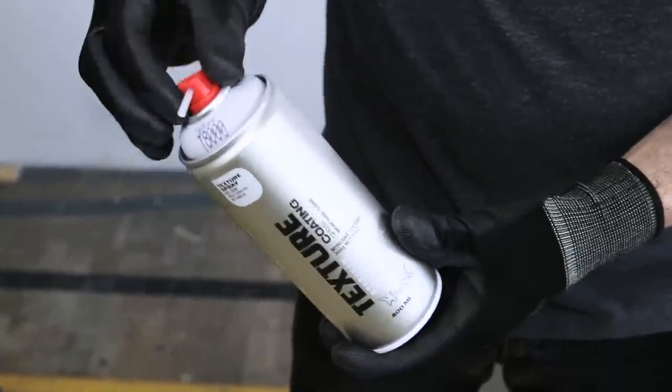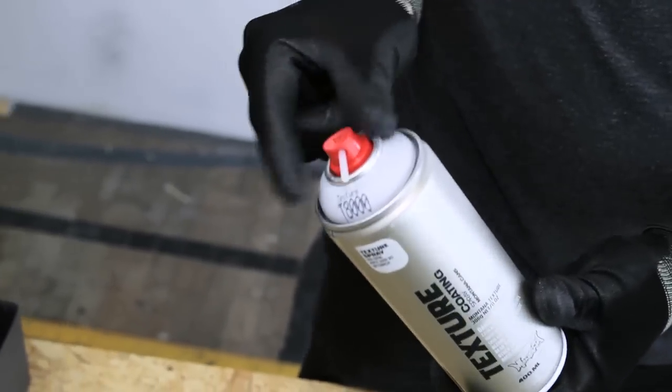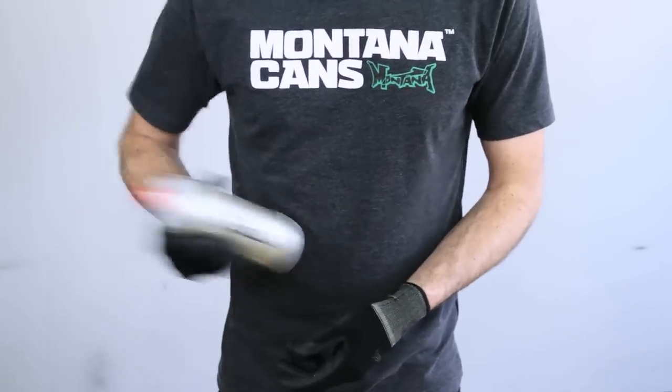Remove the safety ring by removing the nozzle and turning the can upside down, allowing the ring to fall out. Shake can well for 2-3 minutes.